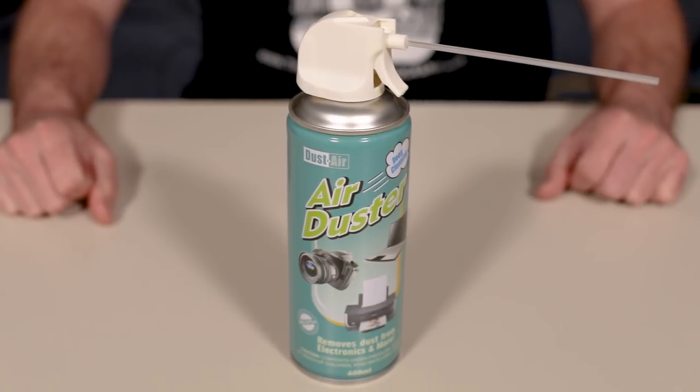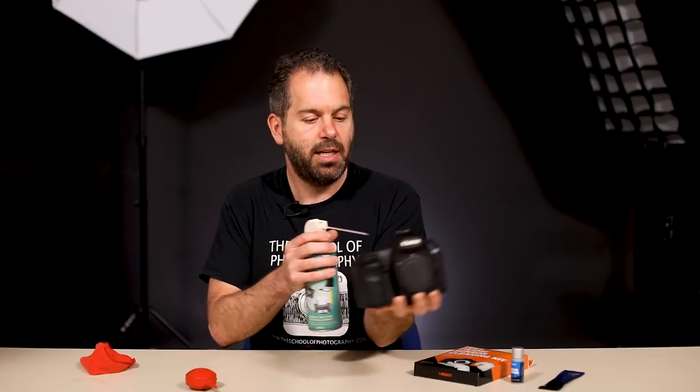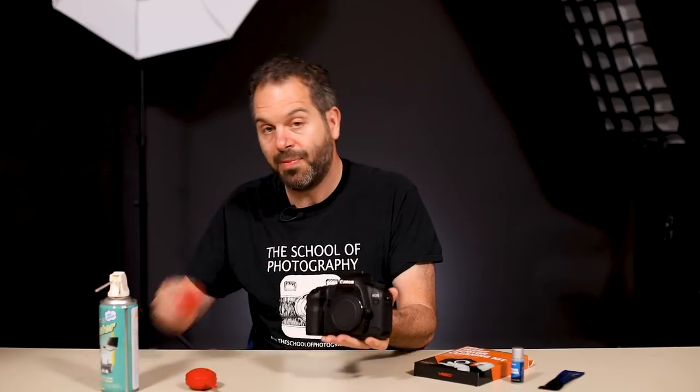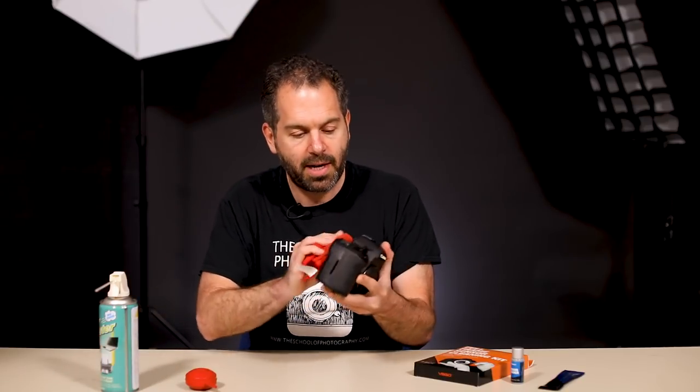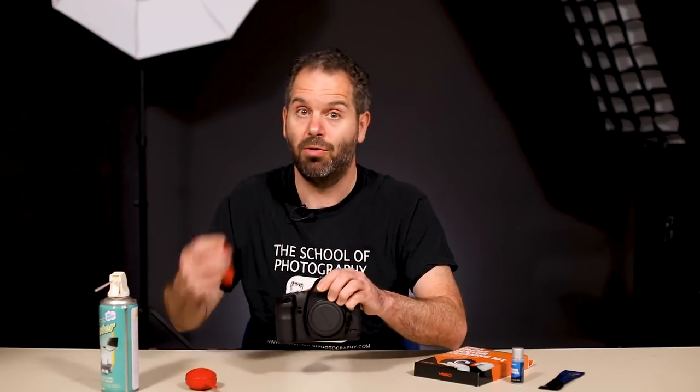Now the first thing you want to do is to just make sure that your camera is clean before we go inside. Use the compressed air to blow off all of the dust including inside your viewfinder, all the way over. Get all the dust off, use your cloth, wipe it down, just make sure it's nice and clean. It sounds obvious but it makes sense because there's no dust on the outside of the camera, so when you take the lens off it's going to minimise dust going inside the camera.